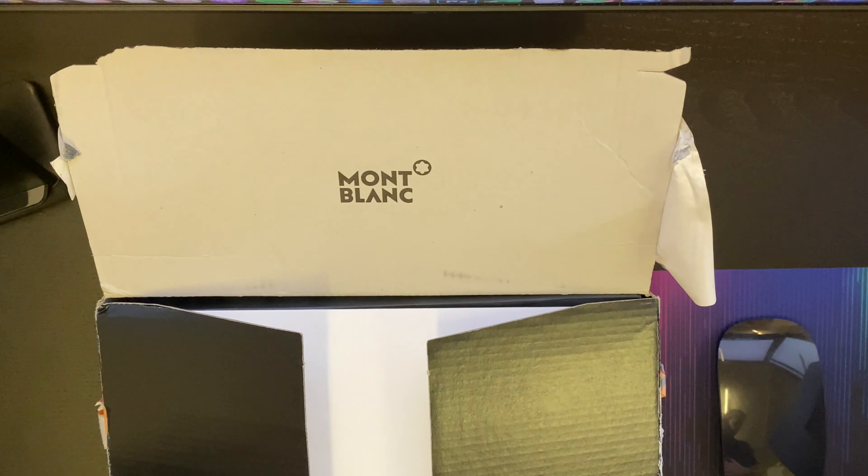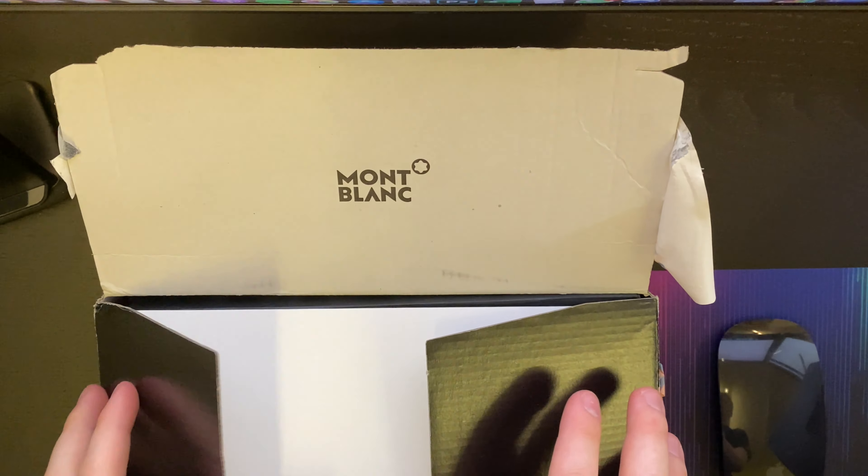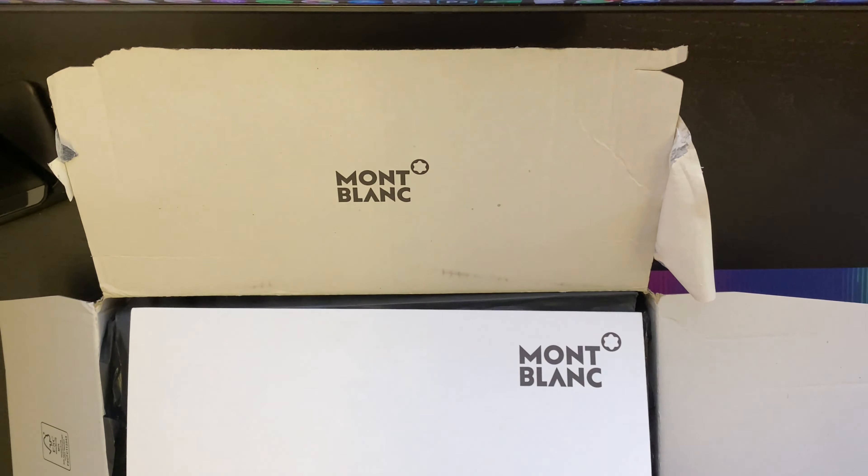Hi guys, what's going on? Gary here, and today we're doing an unboxing of my new Meisterstück gold-coated classic rollerball pen I've ordered from Montblanc. It's just been delivered, so let's get started.